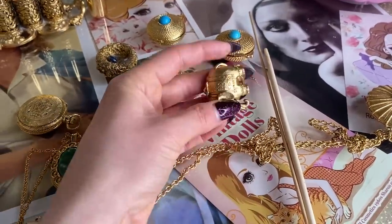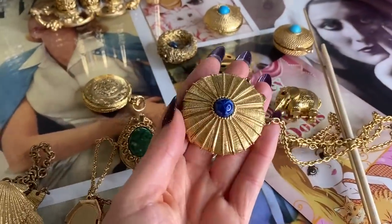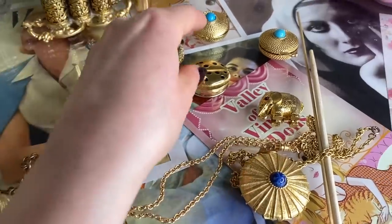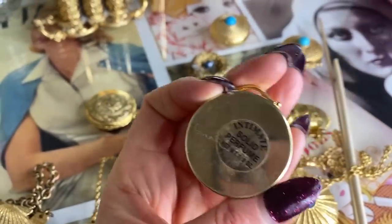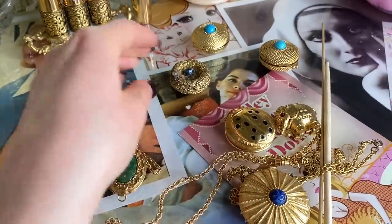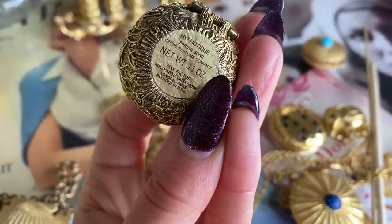And then I have this cute little elephant one. This one's really pretty, so maybe I'll try to do this one too and see if I can clean it up. And then there's this cute little kind of ladybug. Not sure what brand this one is. And this one had a cute bird on it, but then the bird broke off, which I'm kind of bummed out about.